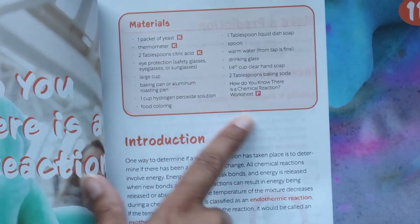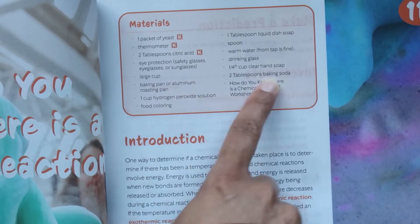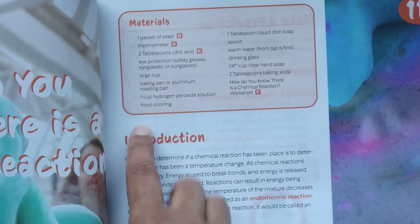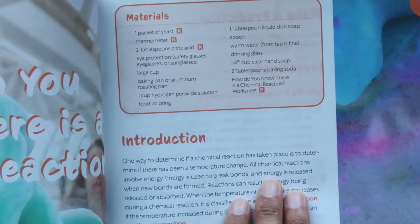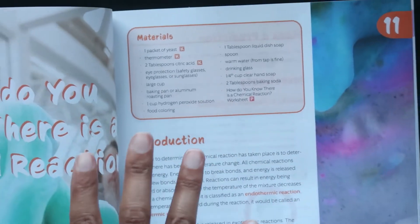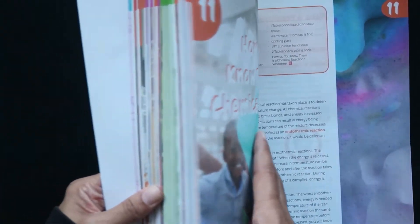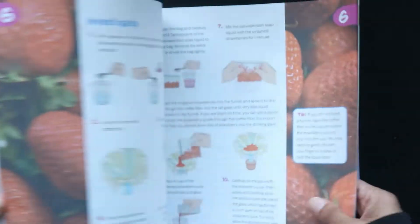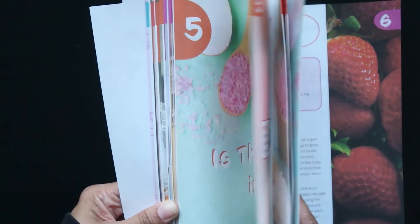Everything marked with a K is included, and the other items — large cup, food coloring, things like that that you likely have at home — are left off. So you know what you are working with before you jump in, because there's nothing worse than getting ready to start an experiment or demonstration and realizing you don't have everything you need to complete it.